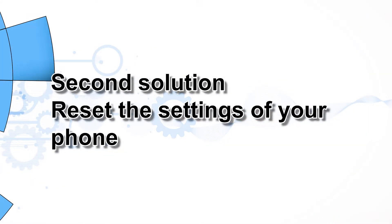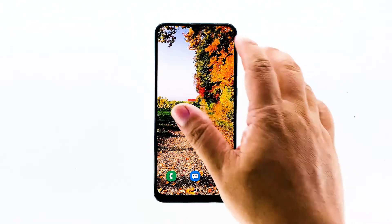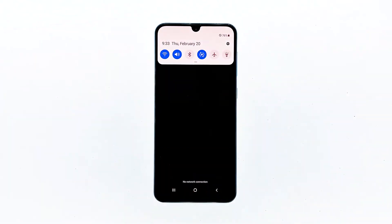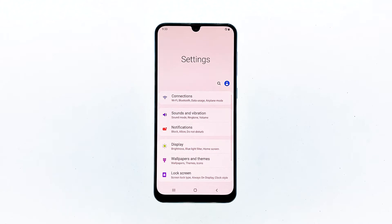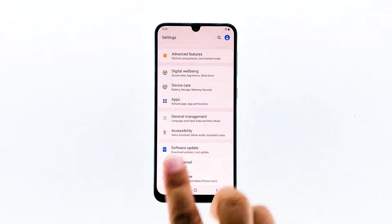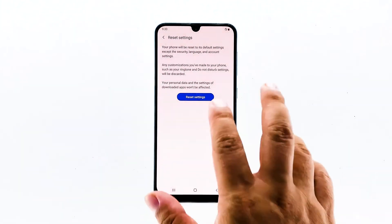Second solution: reset the settings of your phone. It is possible that some of the settings in your phone are causing this problem. So if doing the forced restart didn't fix the issue, then you should reset all the settings in your phone to see if it helps. Here's how: Swipe down from the top of the screen to pull the notification panel down. Tap the Settings icon on the upper right corner. Scroll to and tap General Management. Touch Reset. Tap Reset Settings. Tap the Reset Settings button.